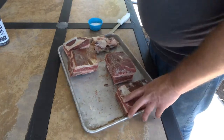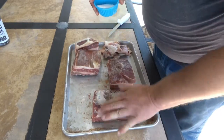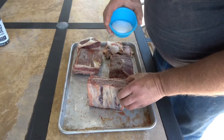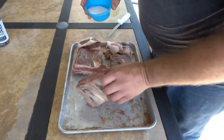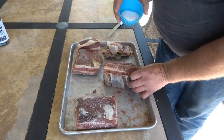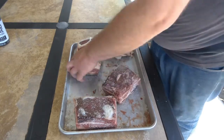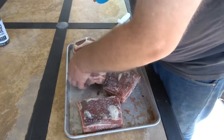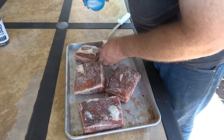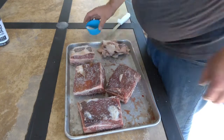Okay, that's all the trimming we need to do. We're going to get these seasoned up. I'm not going to use any kind of a binder. I've got some kosher salt - I'm going to put a light coating of salt, and the reason I'm going real light on the salt is because I've got the Hardcore Carnivore rub that I'm going to put on it, and it's got salt in it. I like the Hardcore Carnivore on beef; it gives it a good flavor, but the other thing it does is give it an awesome looking color and bark that I haven't been able to get with anything else.